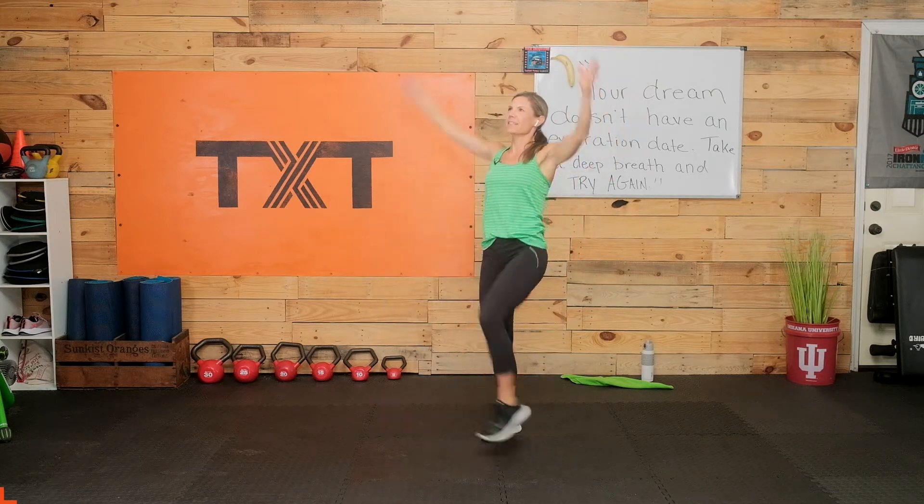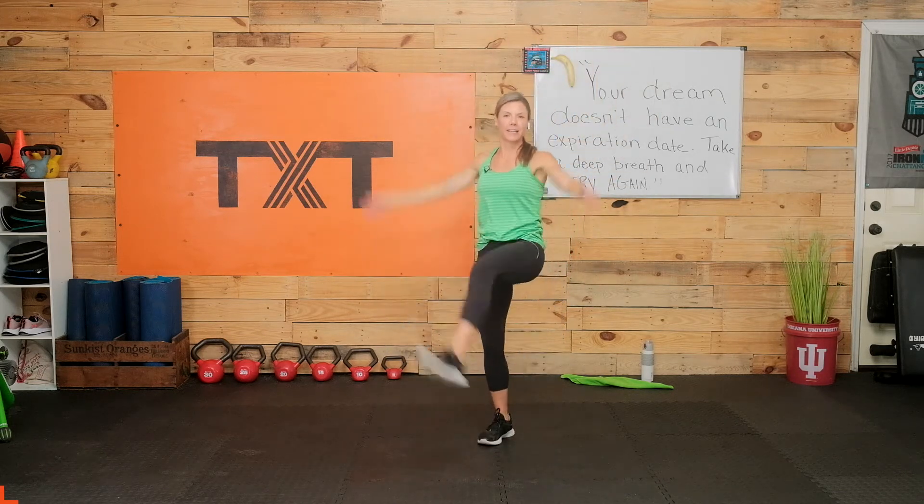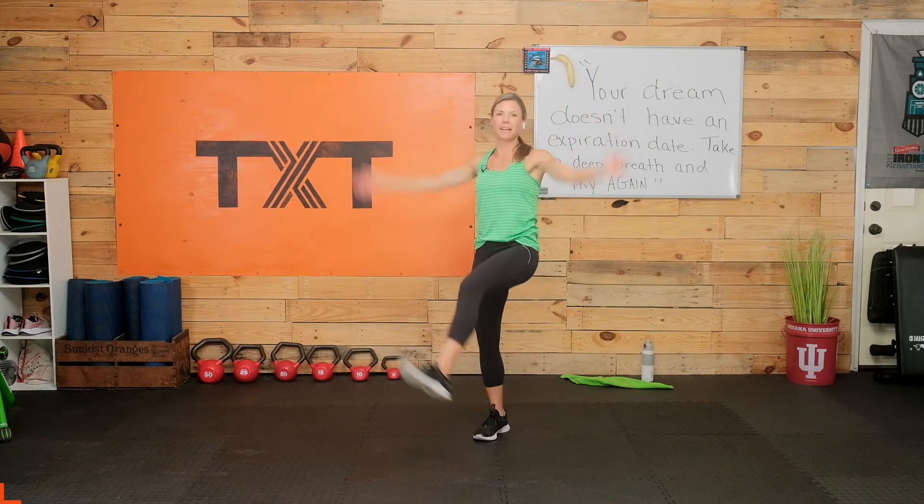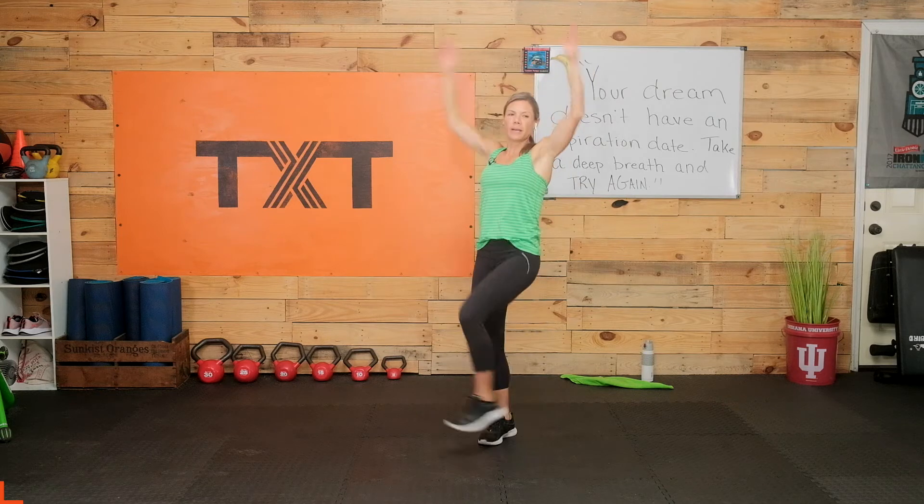Lift those legs. If you're a little tired and still trying to wake up, you can kick a little low right now. Three, two, and one.